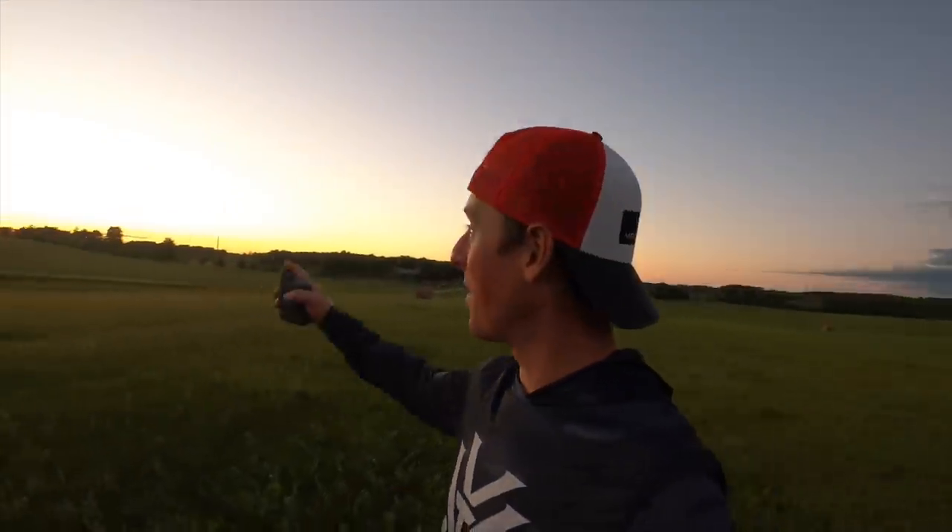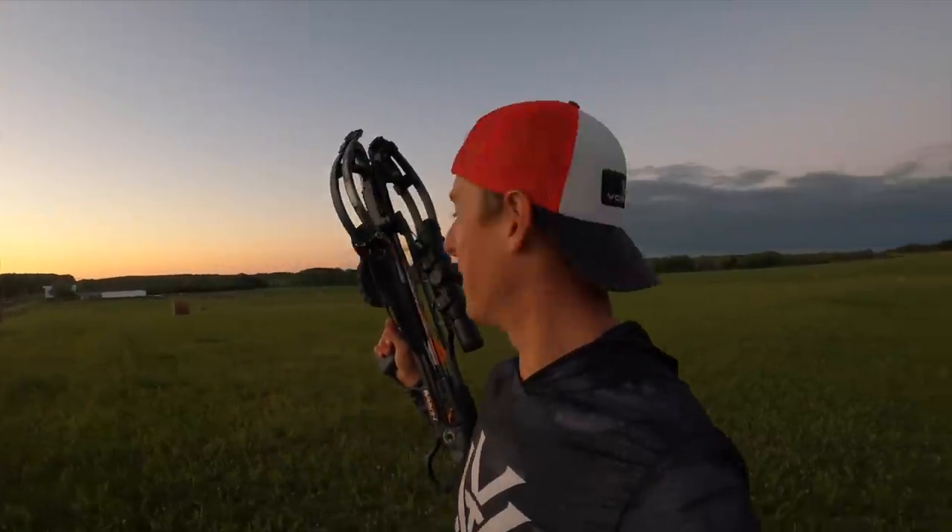A hundred yards right on the dot — that is the length of tonight's shot. The sun is going down and it's about to go down. I'm out here at the range with an awesome shot that's never been attempted before, as far as I know from my very extensive YouTube research: shooting a clay out of the air at a hundred yards with none other than a crossbow.